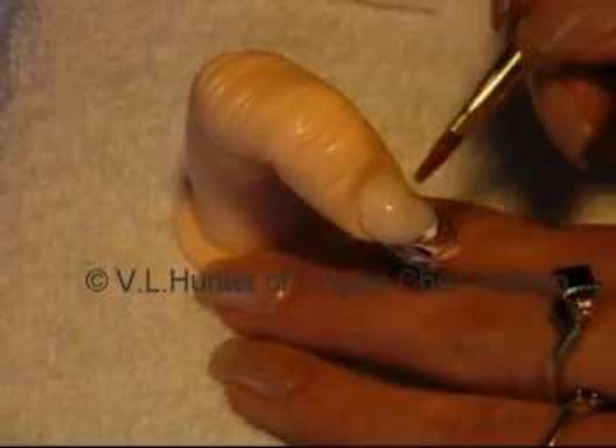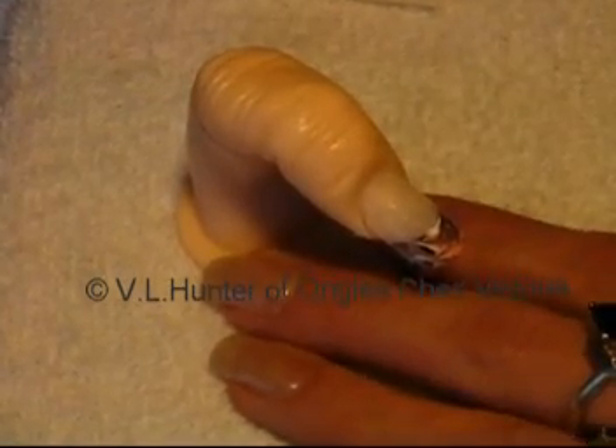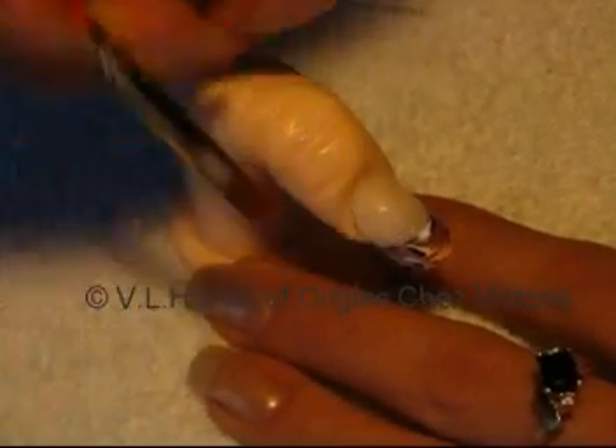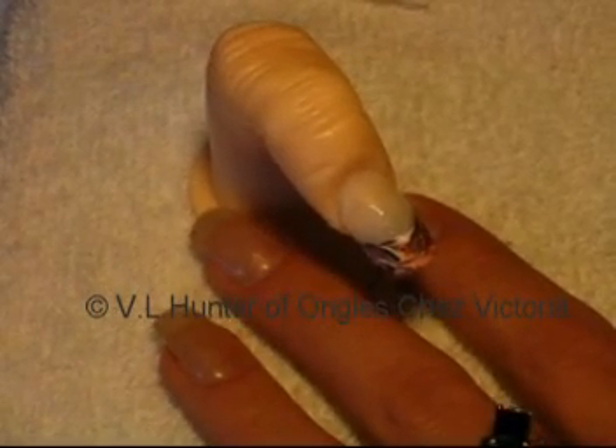Mrs. Tips is wiggling — hence why it's better to use a live body. And there we go: marbled French.